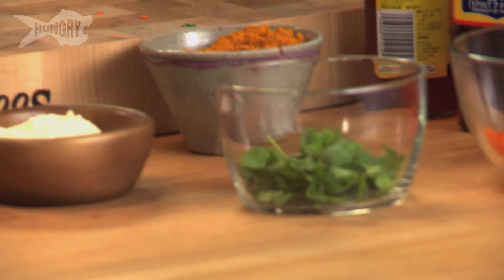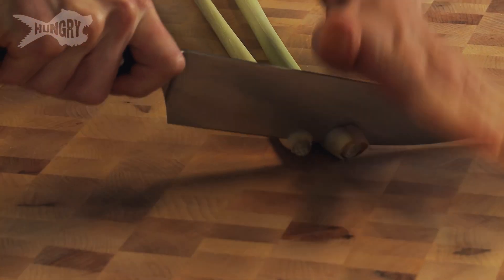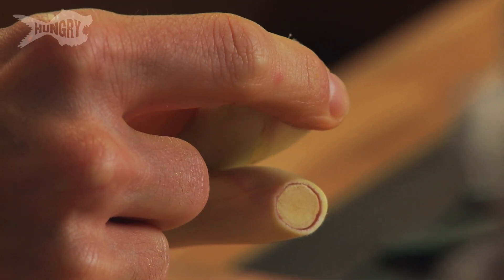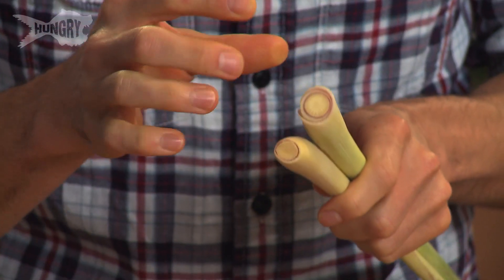We're going to move on to the spice element of this dish which is my favourite part. We're going to use this delicious stuff which is lemongrass — it actually is a grass, grows like this all over South East Asia. To prepare it, just cut the ends off like this, and what you can see here is lovely little rings of purple and that is the bit you want to be eating.